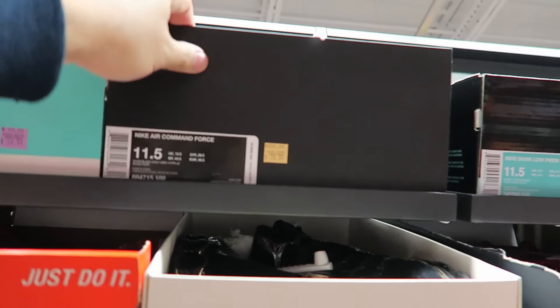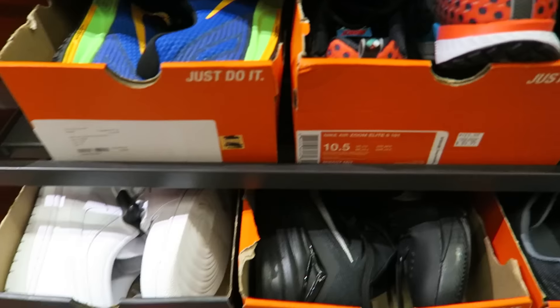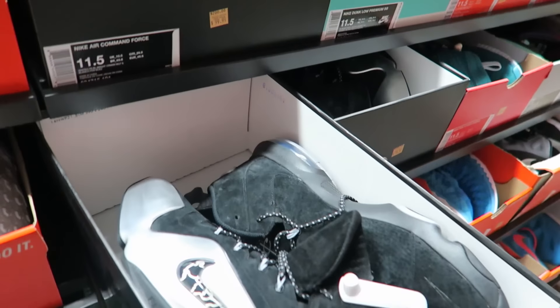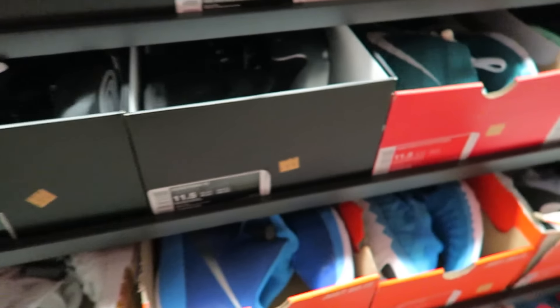There go the OG joints right there for $79.99. Retail is $200. Some young pennies are over here in the outlet for $80 cash. Not too bad.